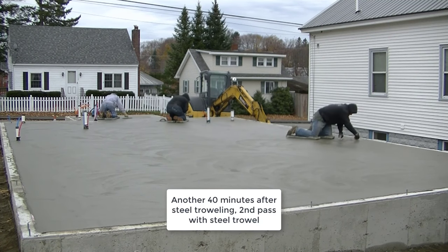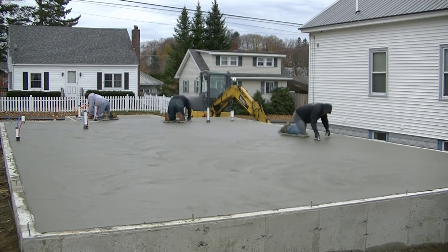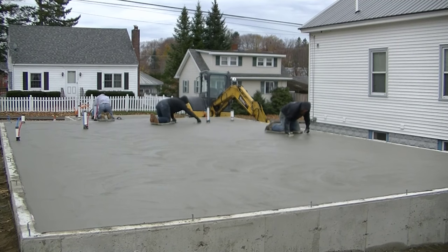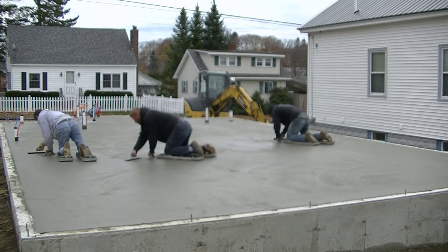Here we are on the third pass — it's the second time we've steel troweled. We waited about another 40 minutes and let it dry up a little bit more. Every time you let it dry up more, go over it again and it gets smoother and smoother. All floors are different; it might take 3 passes with a steel trowel, it might take 4. Luke and Darren are getting started with the skids, just going right at it. We don't necessarily have any certain pattern — we just try to work our way from one end to the other.